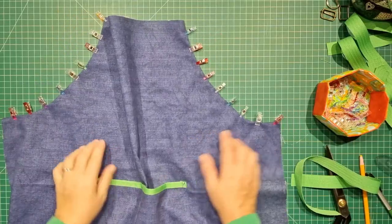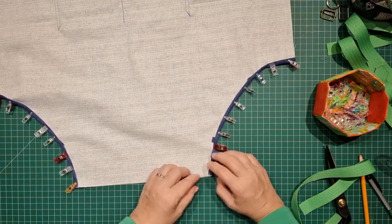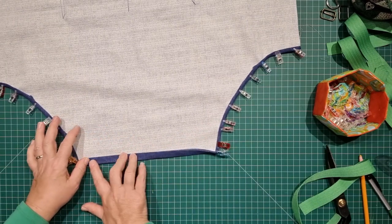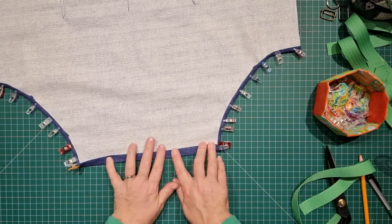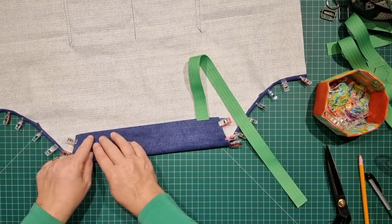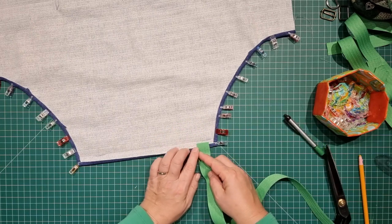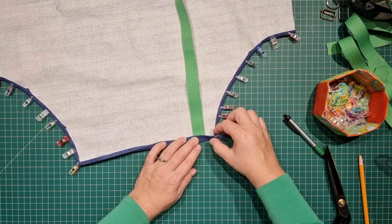With the underarm section done, I'll now work on the top edge where the neck strap will be attached. Once again fold the edge under — a quarter of an inch first, then the next fold is a half inch. I'm allowing the half inch because the neck ties are going to be attached here and I want a good secure spot to double- or triple-stitch the ties. Open the fold out again, place the tie just on top of that half-inch fold line coming in about an inch from the edge, then fold the fabric back over so the tie sits underneath.